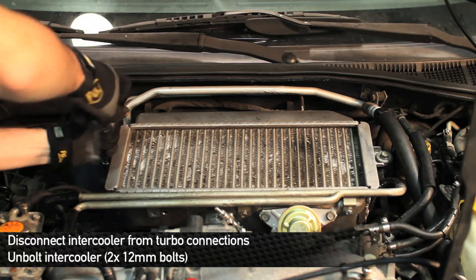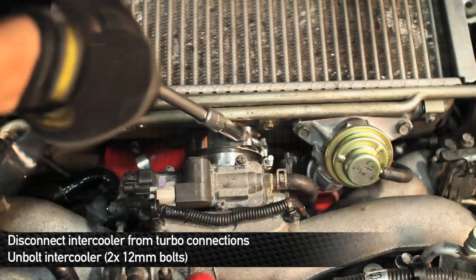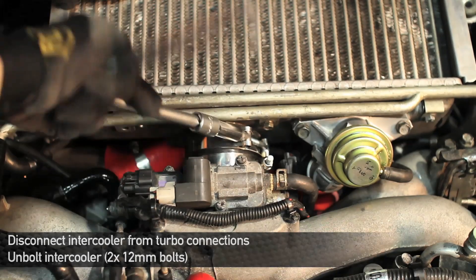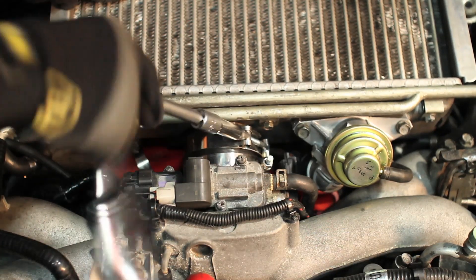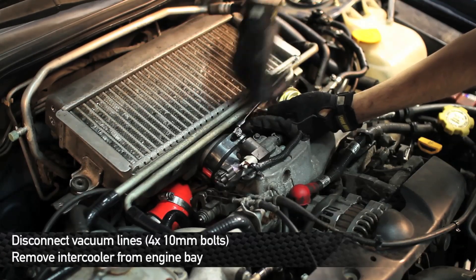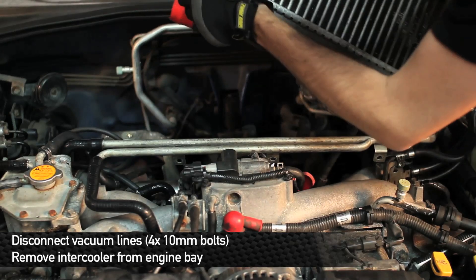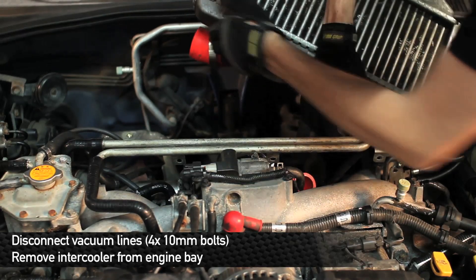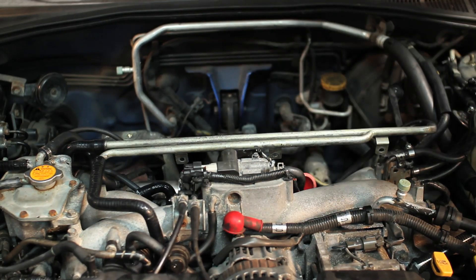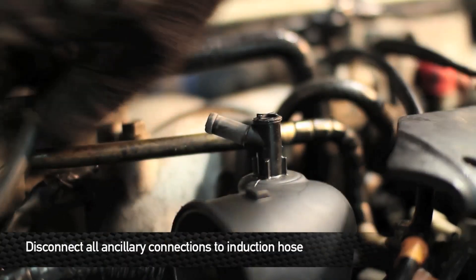Next we're going to remove the top mount intercooler. To do that we've got to remove the two 12mm bolts on each side and loosen the clamp. Next disconnect the vacuum lines from the intercooler.